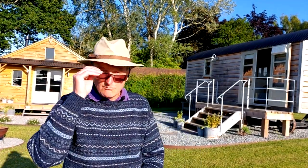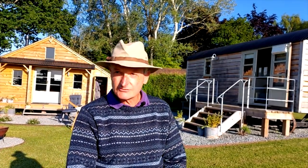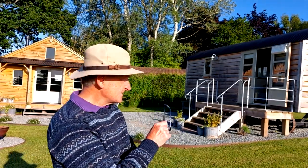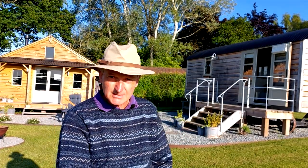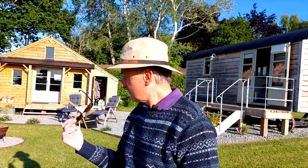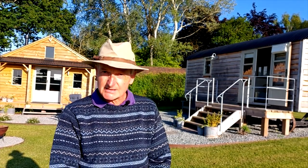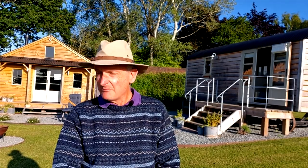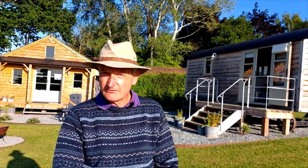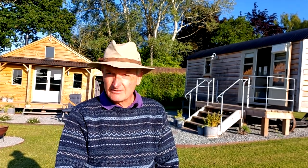Hi everyone, welcome back to my YouTube channel. I'm here in the heart of the Herefordshire countryside. My accommodation is to the right there — Mole Hill Hut — and just over my right-hand shoulder is a second build that I can paint in and relax in. I'm here to paint the lovely countryside of Herefordshire, which I've not done before, and the sun's going down.